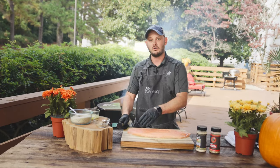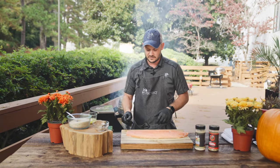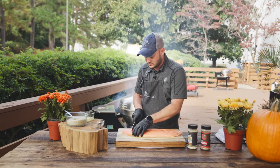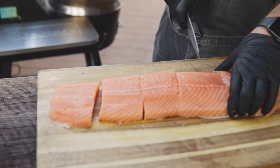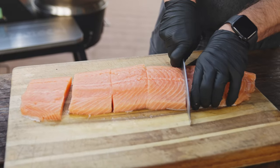But you could cook this whole, but today we're gonna cut it up into smaller pieces, so I'll probably get about five or six nice pieces out of this for the family. And this is skin on — I love cooking the fish with the skin on. Gives it great moisture.